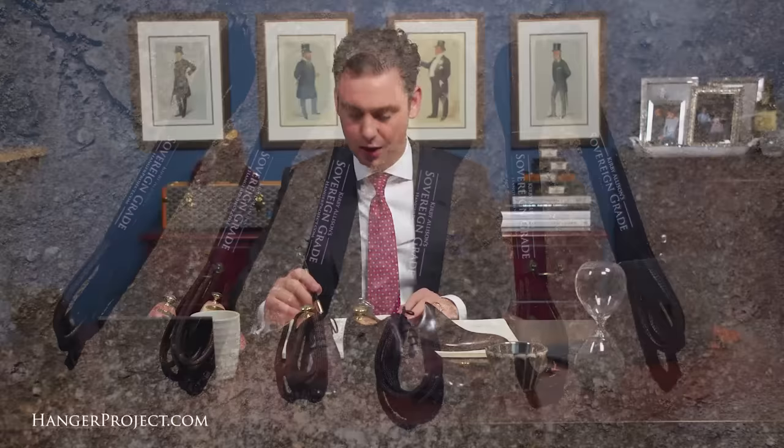Jeremy, if you have any questions about the proper size, take a look at our sizing guide that we have on all of our shoe trees, or feel free to call customer service or send us an email — we're more than happy to walk you through the sizing process. And as with all of our products here at The Hanger Project, if you order a pair of shoe trees and it doesn't fit perfectly, just like with hangers, we're happy to exchange that totally free of charge. Great question, Jeremy, and I look forward to sending you a pair of our sovereign grade shoelaces.